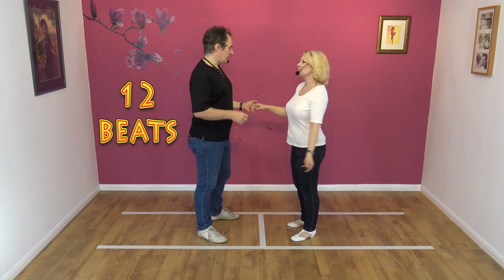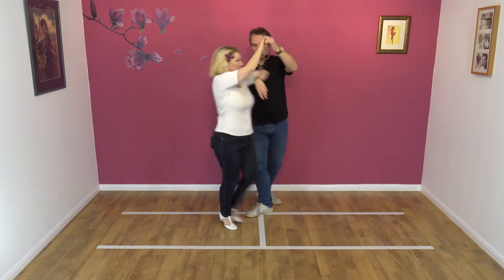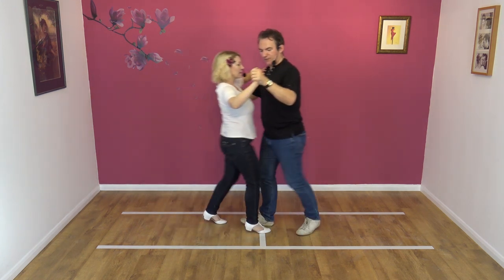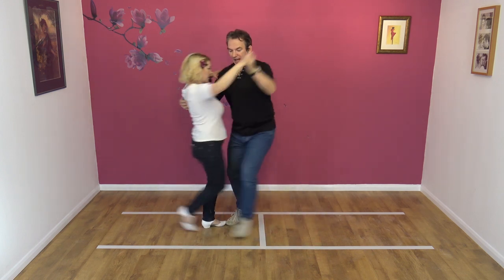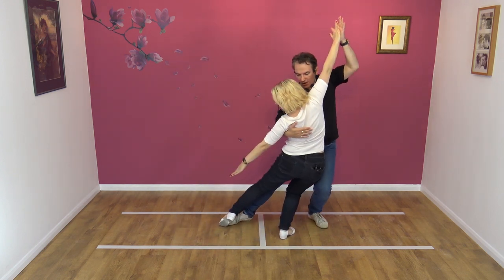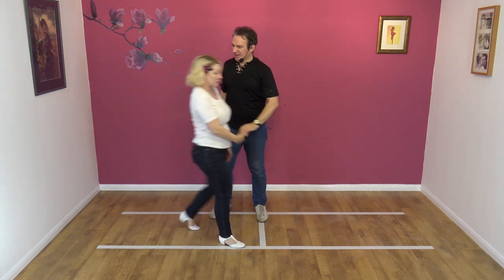Here we go — five, six, seven, eight, and one, two, three, four, five, six, seven, and eight, nine, ten, eleven, and twelve. Give or take.